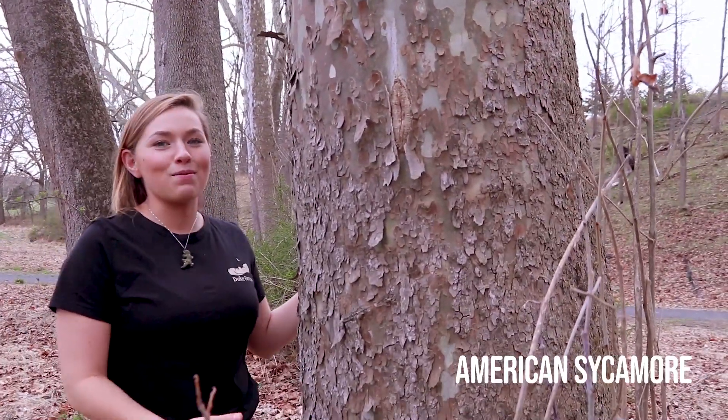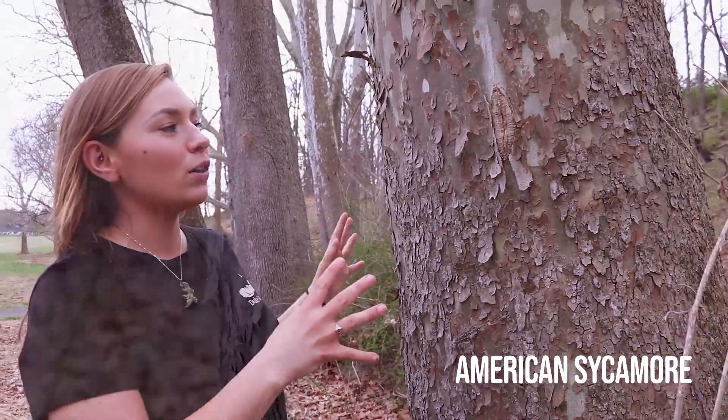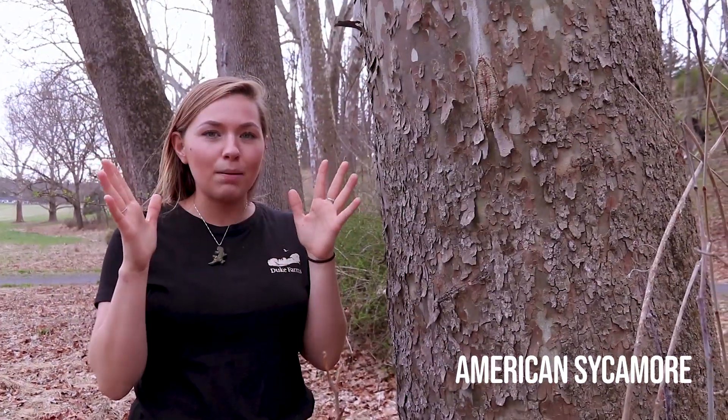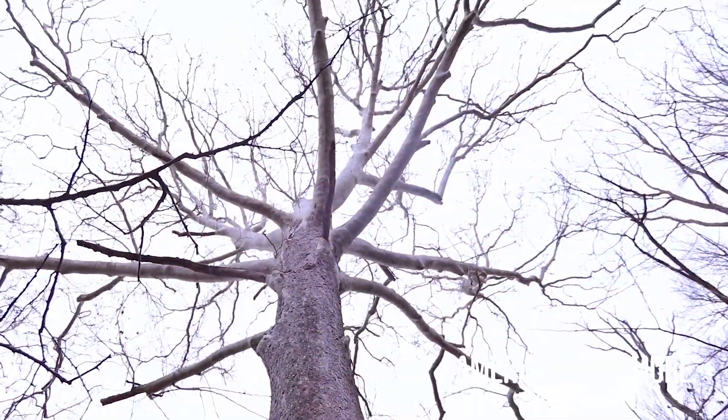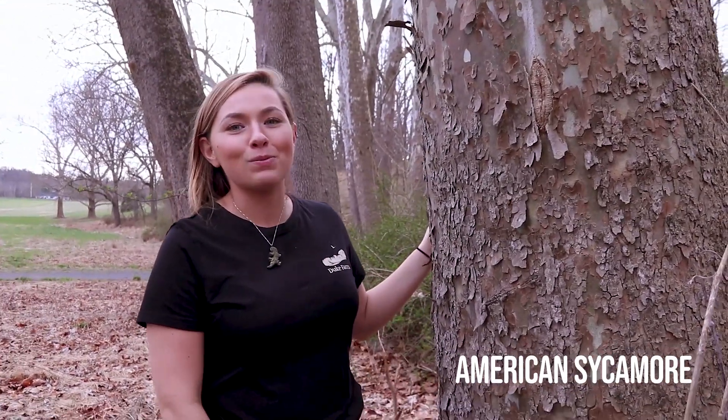Let's first take a look at this American sycamore tree. This tree stands out considerably compared to the rest because of its mottled white, green, and brown bark. As the tree matures, the branches at the top become white, and this makes it different from many other trees. In my opinion it looks like camouflage, and that's why it's one of my favorites.